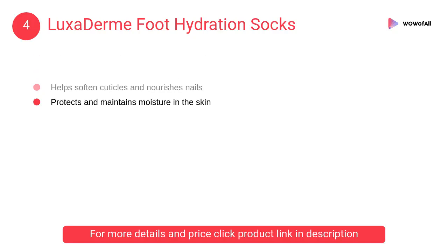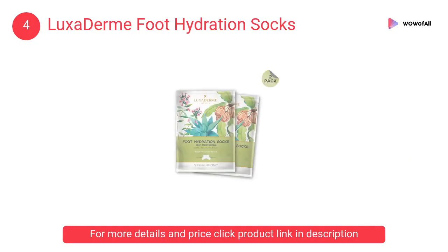The Luxuderm Foot Hydration Socks are recommended to be used twice a week for optimal results.